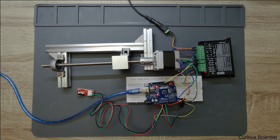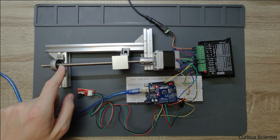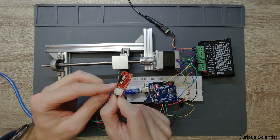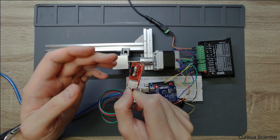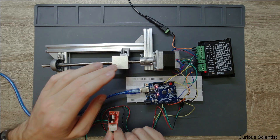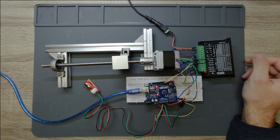For example, it can be used so that we want to have a position which is the default position, or we want to use it as a safety feature. For example, you don't want this block to hit either the coupling or the bearing. So somewhere you put this kind of switch — basically a micro switch or limit switch — and whenever it is pressed it will trigger something in the code and stop the movement of the motor.